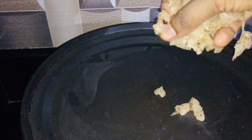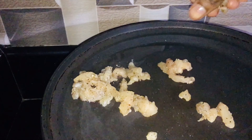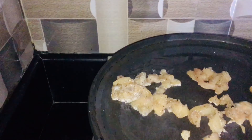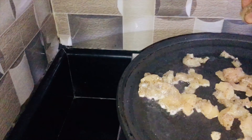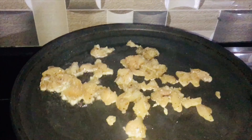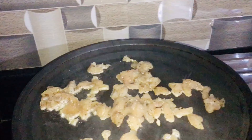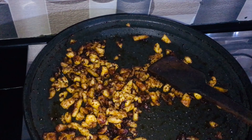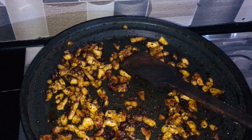Now we will fry our chicken. We will add a little oil and add the chicken. It will get a little brown. We will fry it until the chicken is cooked and brown.